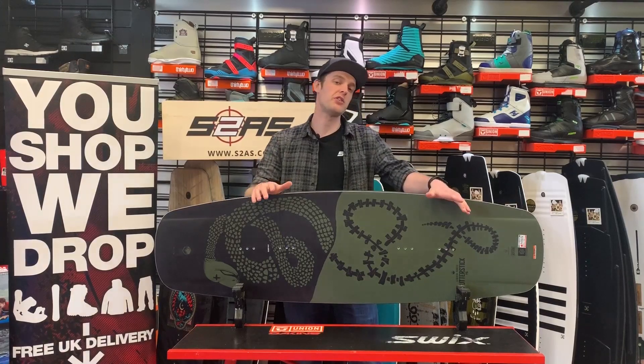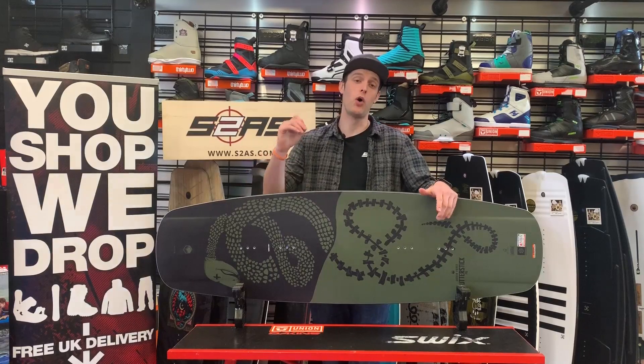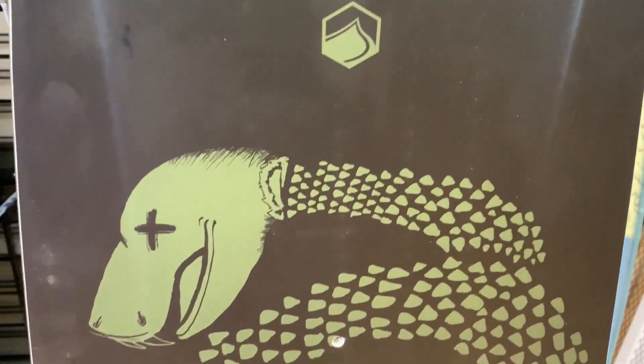The Liquid Force Butterstick for 2020 is a soft flexing cable wakeboard that is suitable for all levels of riders and optimised for obstacle riding.